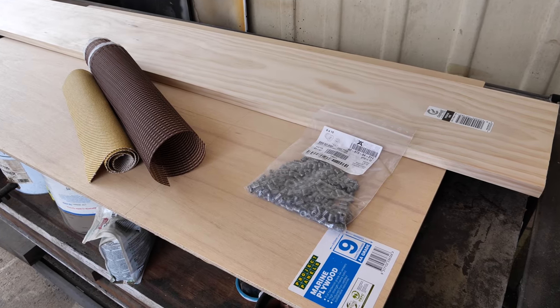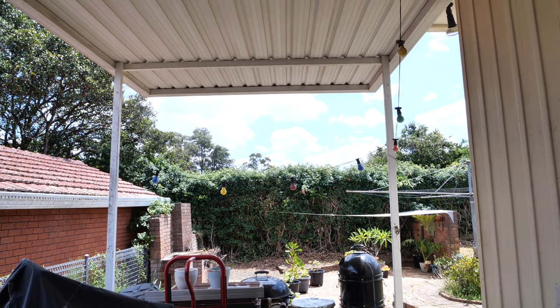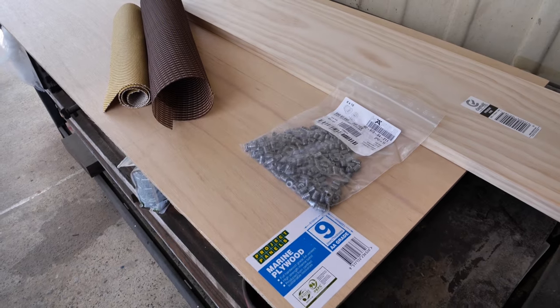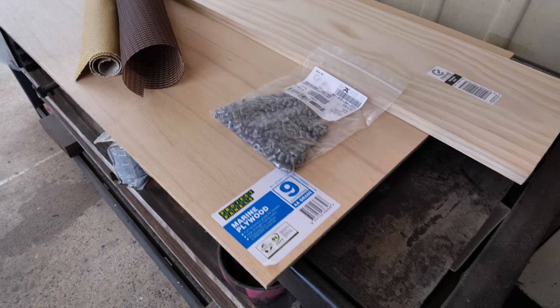Champions! How the flippin' heck are you? Today we're going to build a champ cabinet. It's a bloody beautiful day today, so let's do some woodworking out in the fresh air. I'm going to run you through the process, or how I do it anyway.